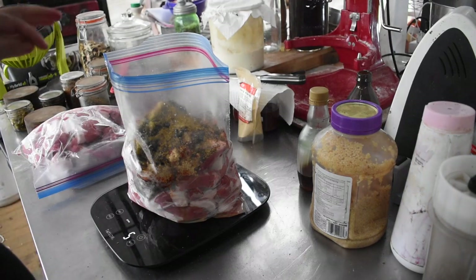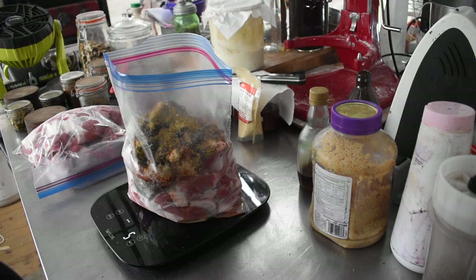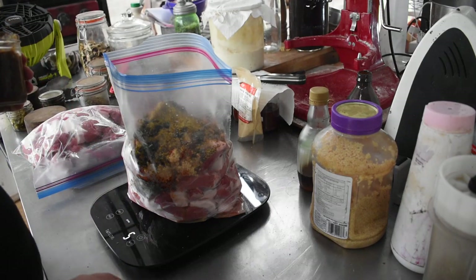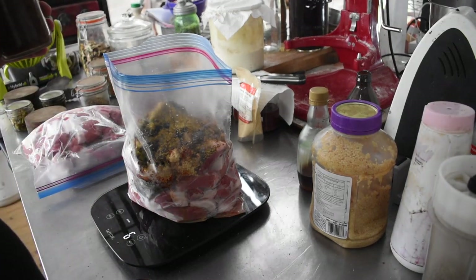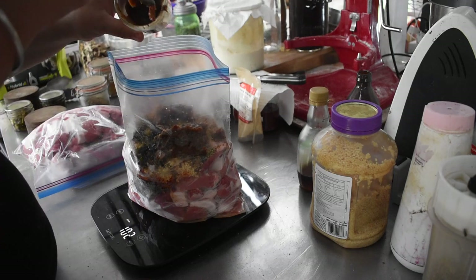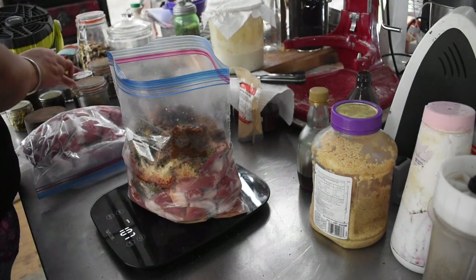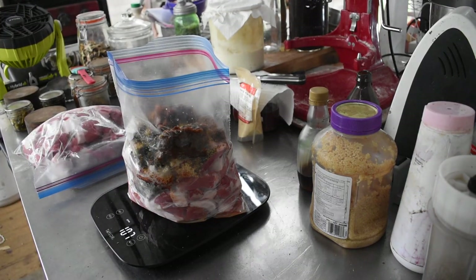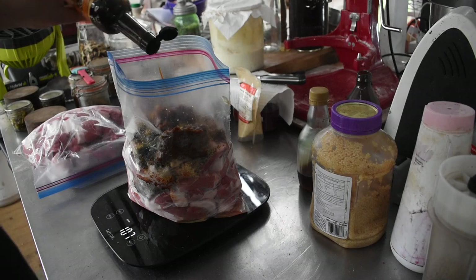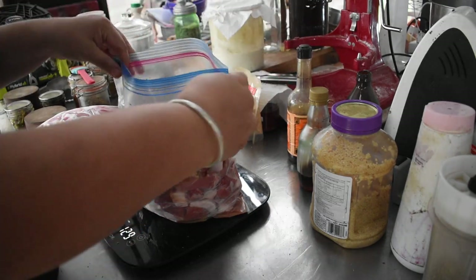I did miss something — caramelized onion. We have jars of caramelized onion that I've pressure-canned, and I'm going to put about half a jar, roughly 100 grams, into this one. Then I'm going to drizzle in about 20 grams of Worcestershire sauce because we like that flavor.